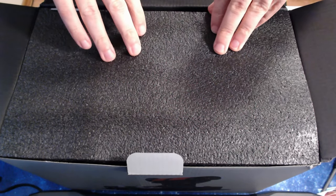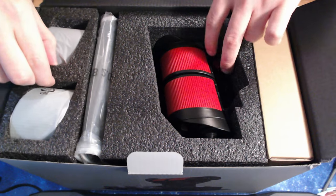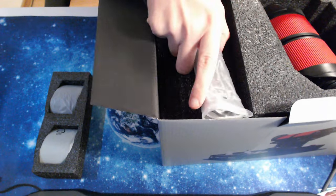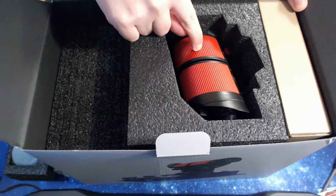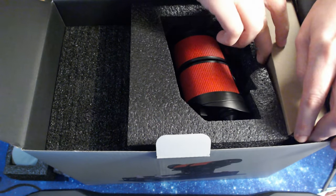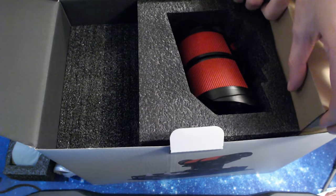Here we go — what do my eyes see? There's a box and various items inside. Let me remove the contents so we can see everything clearly. I'm assuming the throttle itself is already assembled, so this here is already part of the throttle. Let me take a look at the smaller packaging first, then we'll get the throttle out.